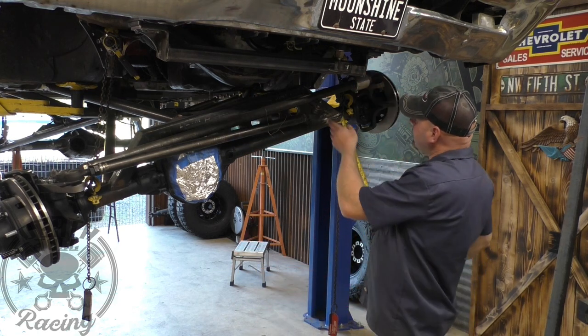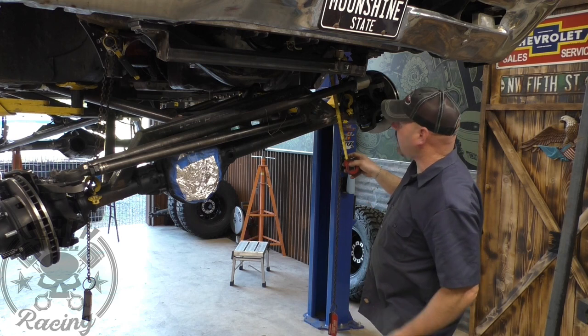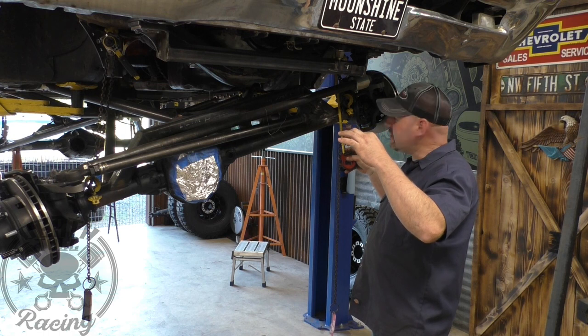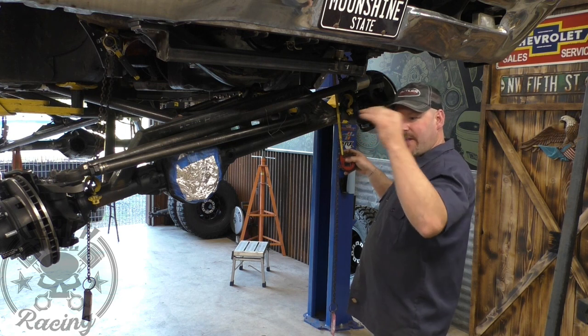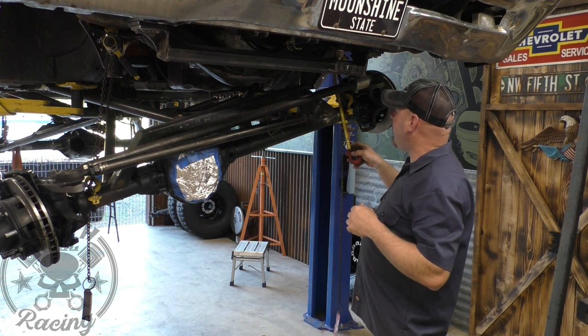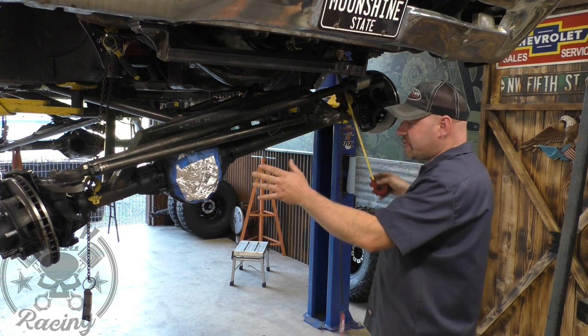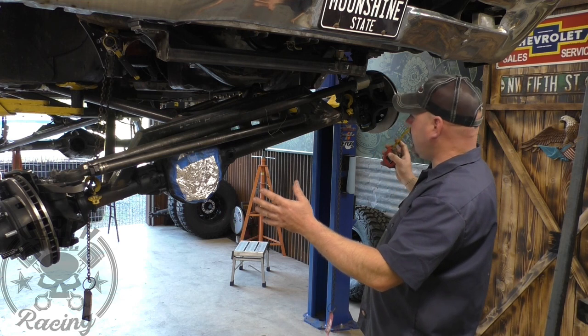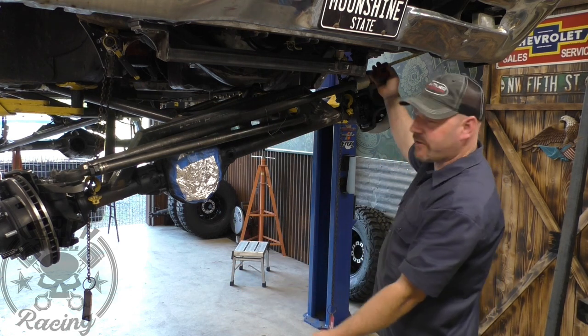What I ended up getting to is four inches. If I go up four inches from where the factory shock mount was, that's the centerline of the top of the coilover. That's going to make it so it sits just right here in a fully extended and fully retracted state.